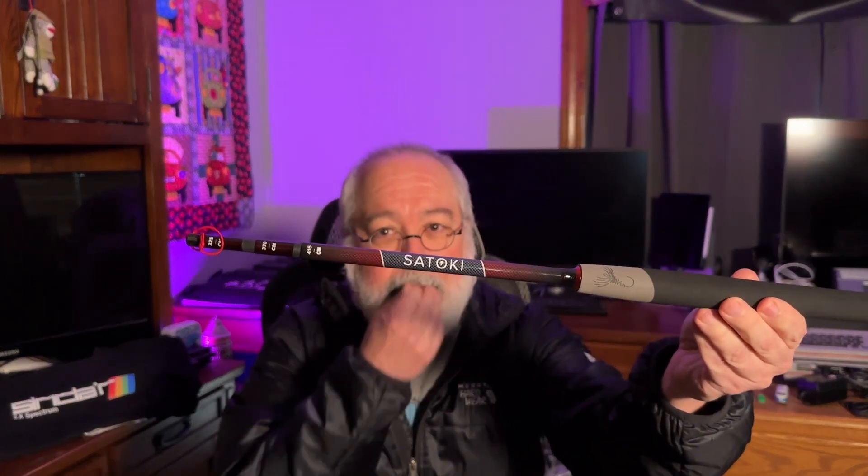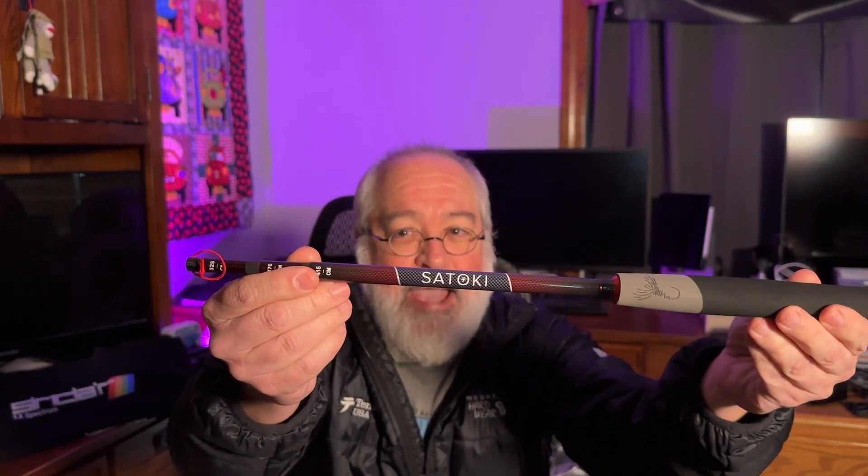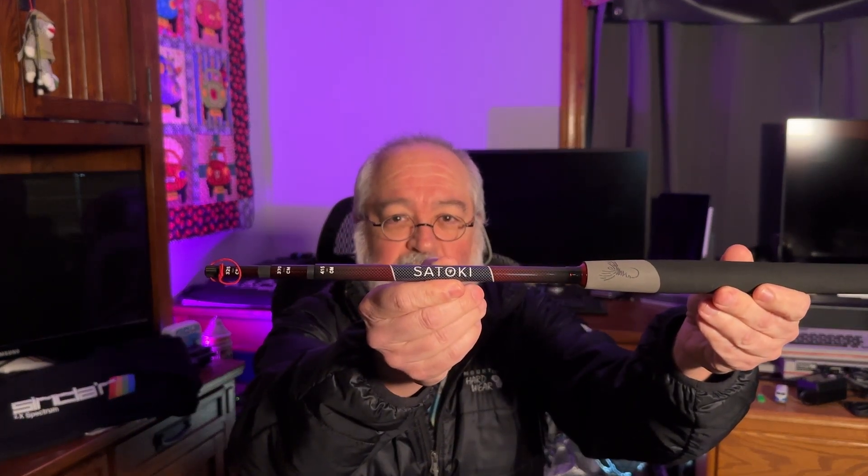The Satoki is a wonderful carbon fiber design. You can see the weave pattern in it. When this rod hits the sun, you can see the carbon fiber weave — it's a reddish-brownish color. 'Satoki' is nice, big, and bold on it, telling you what rod it is.